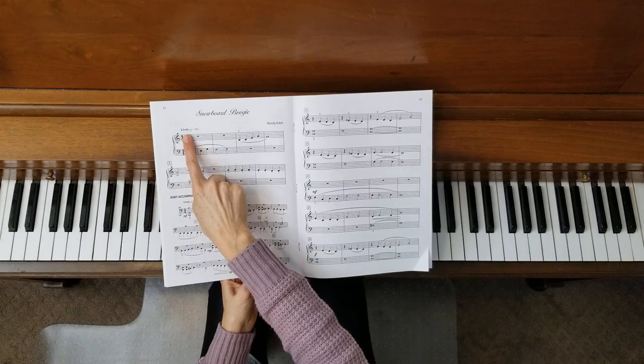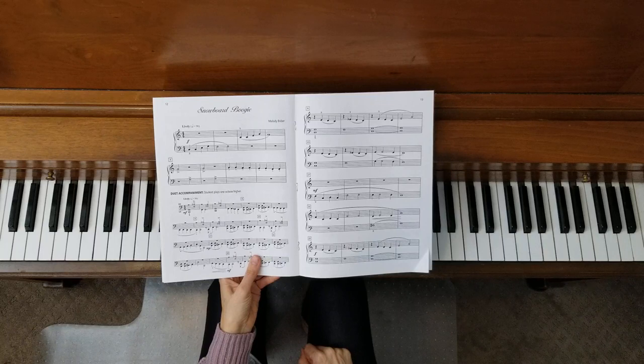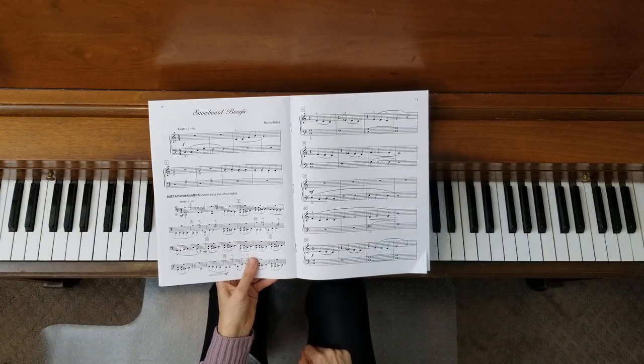The tempo says lively. If you want to use your metronome, here's the metronome marking for that, so you can try that out and see what you think.